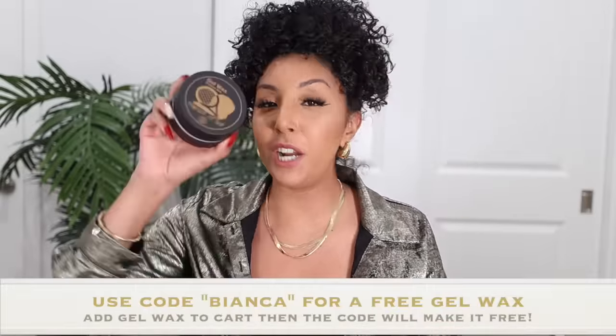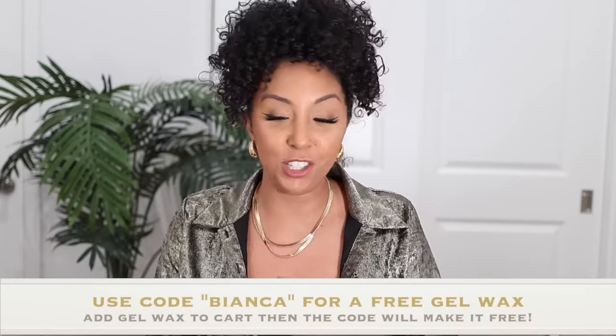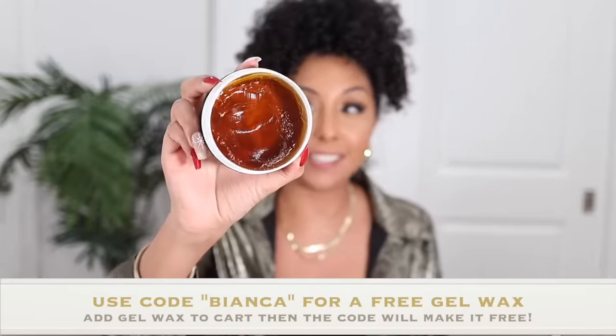Because you watched this video, if you use my promo code Bianca, you actually get the free Twisted Up gel wax. Let's use this right now so you guys can see — this can be used as an edge control, to slick down your ponytails, for braiding, locks, twists, all that stuff. I love the consistency and it smells really good. Let's lay down some of the baby hairs — you see the shine? This is 150 milliliters, so I can see this lasting you a long time. Edge control usually comes in tiny bottles, not this one.